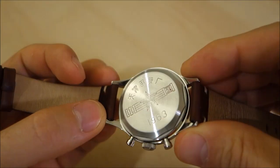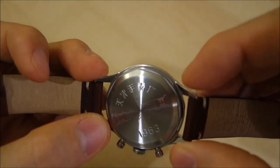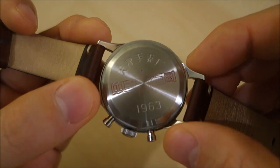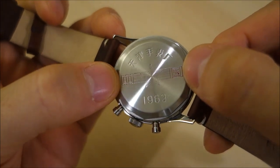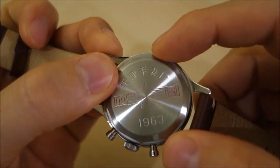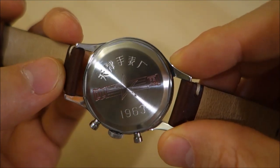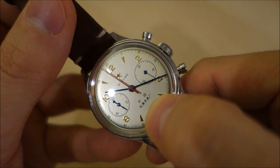The case back comes in various versions, but this one is brushed in contrast to the case itself and is engraved with the same markings as on the face. This reads 'Zhongguo' — meaning China — and then these five characters are 'Tianjin Shoubiao Chang,' which is Tianjin Watch Factory. That's the designation repeated here for those characters.